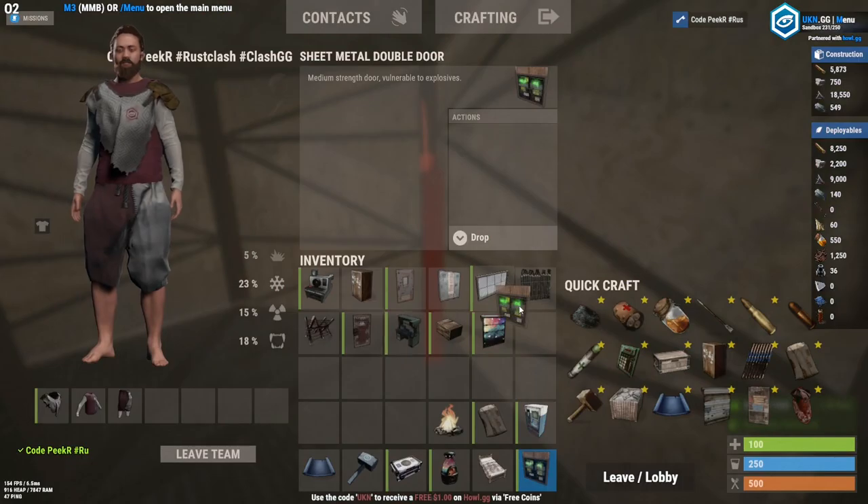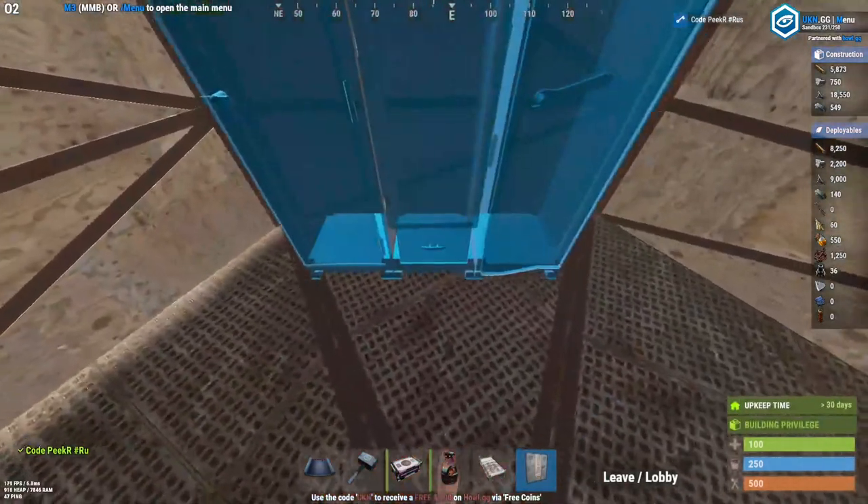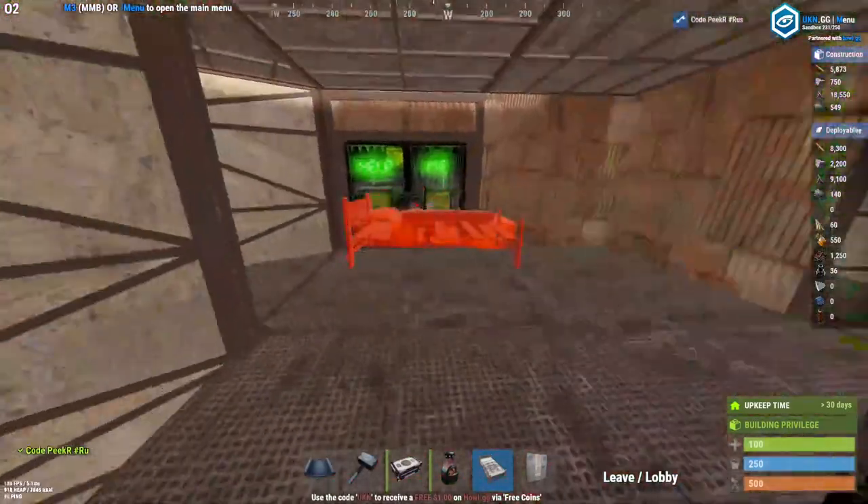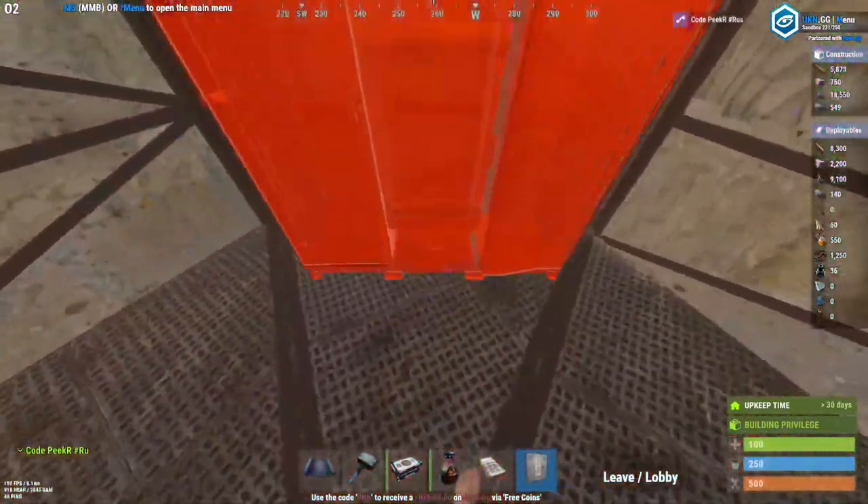Fit your locker right here as well as your bed — it fits right about there. Do that on the same side.